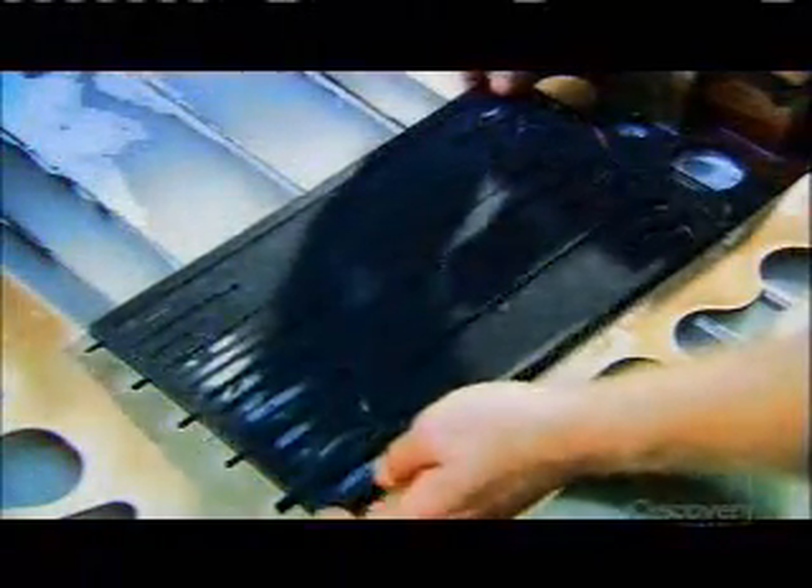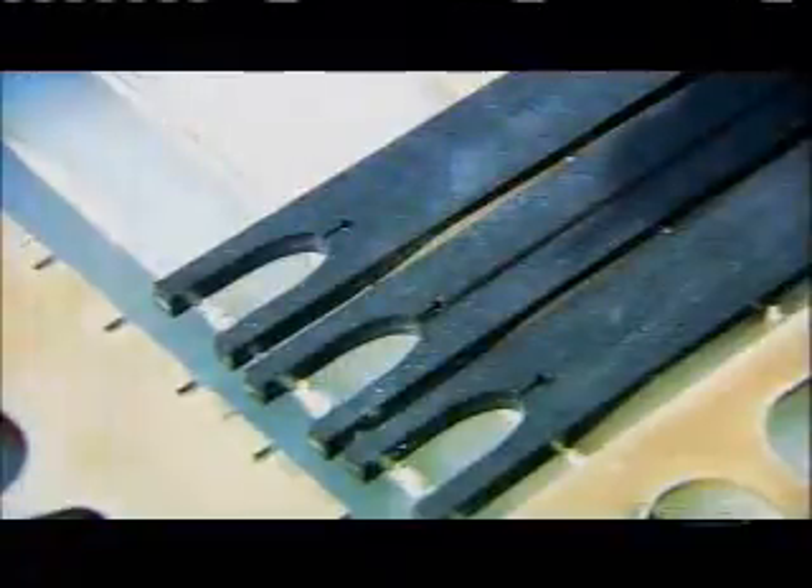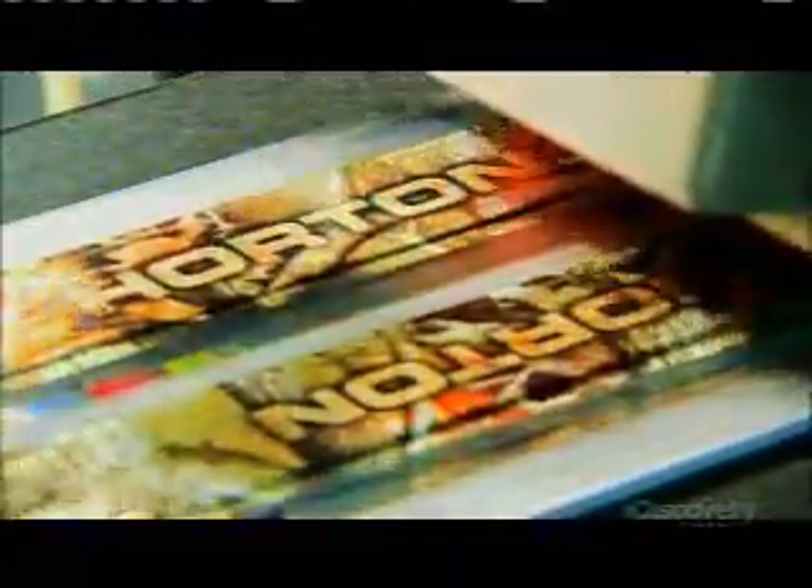Each plate yields four limbs — two bows' worth. The severed fibers make the surface rough, so a little polishing is in order. The limbs go into a vibrating tub filled with ceramic stones that rub against the limbs, wearing down the coarse fibers. Now the limbs are ready for decoration: the design is printed on plastic film, and a machine uses heat and pressure to transfer the design.